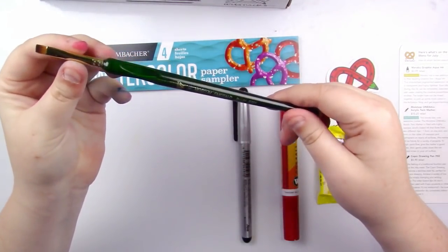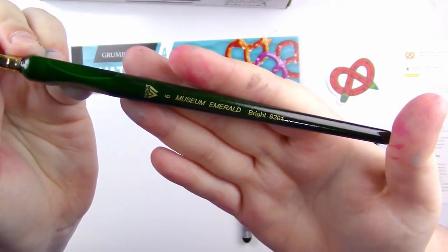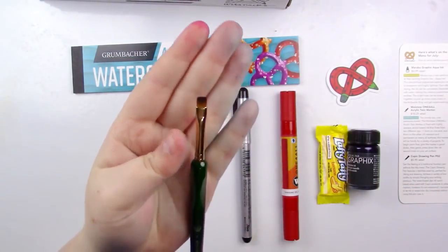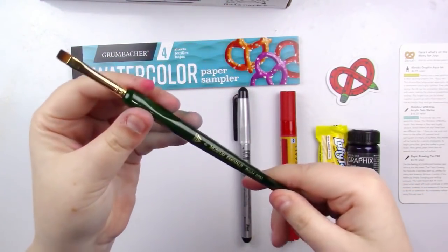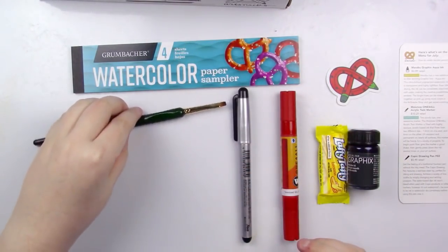And then the last thing in the box is a Weber Museum Emerald paintbrush. I got a bright, which is this square shape, and it is a number six. So yeah, that's pretty cool.